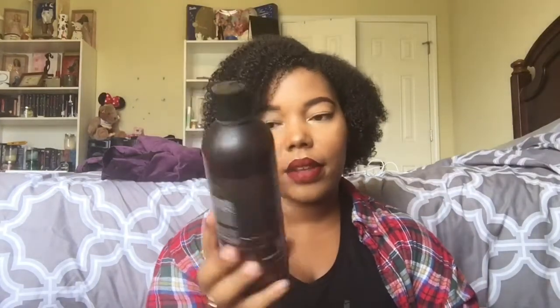I have the As I Am Cleansing Pudding Sulfate-Free Moisturizing Cleanser — the 16-ounce bottle. This is such a unique cleansing product. When it says Cleansing Pudding, this is not a co-wash or a conditioner — it's a thick, low-lather cleanser. What I do is take a couple of good squeezes, apply it to my scalp first, run the rest through my hair, let it sit for about three to four minutes, then gently massage and rinse out.